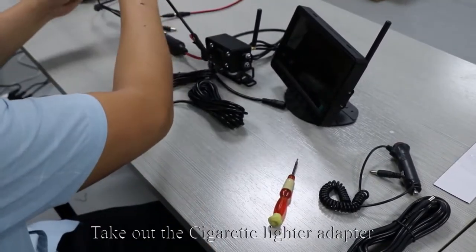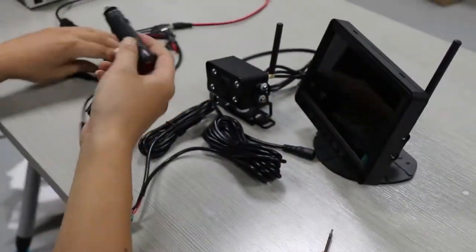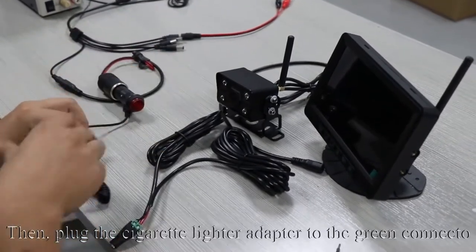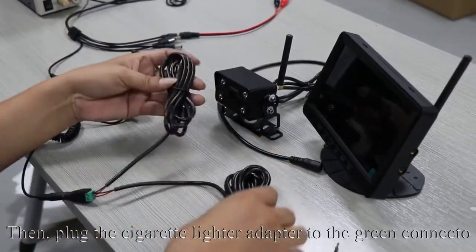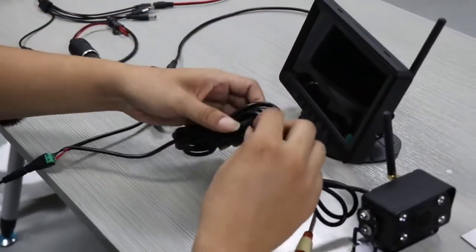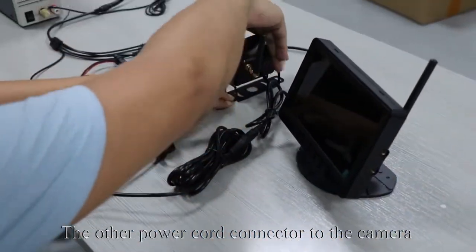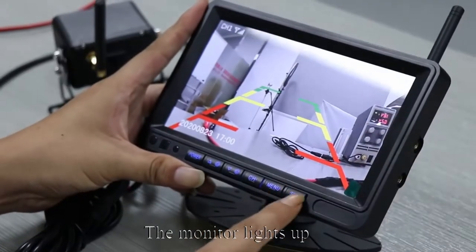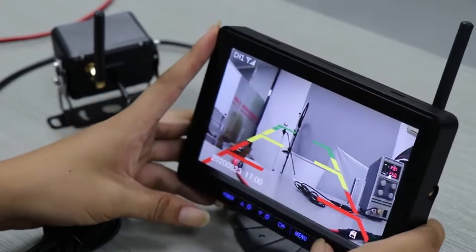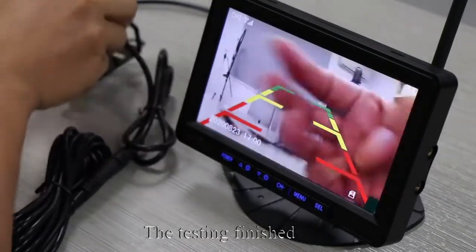Take out the cigarette lighter adapter and plug the adapter to power. Then plug the cigarette lighter adapter to the green connector. Connect one power cord connector to the monitor and the other power cord connector to the camera. Press the red button — the monitor lights up and the image appears on screen. The testing is finished.